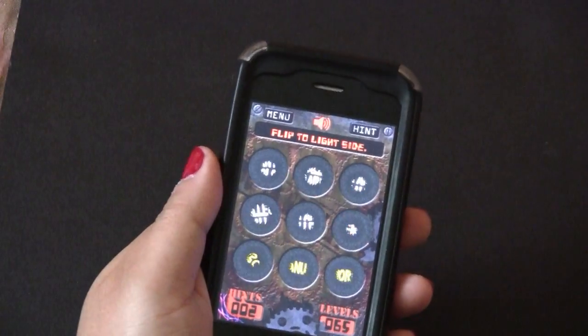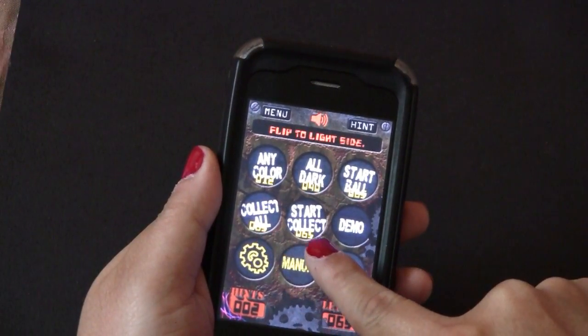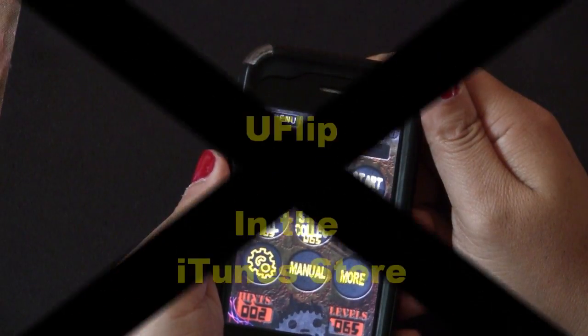There are five different game modes: use any color, all dark, start ball, collect all, and start collect. There are 255 puzzles you can play. I hope you enjoy playing U-Flip — and don't forget to ask yourself: is your finger connected to your brain?